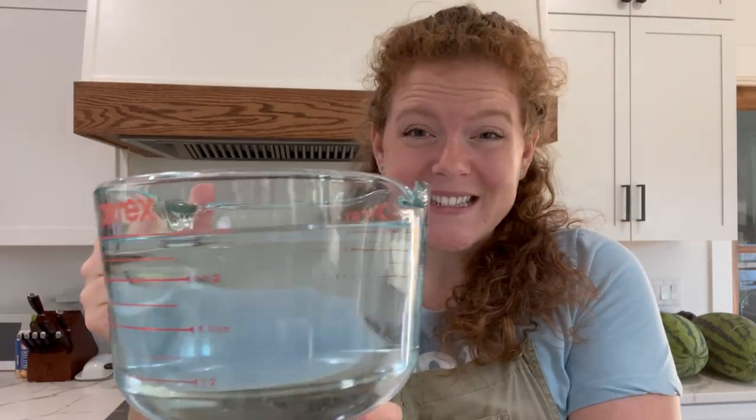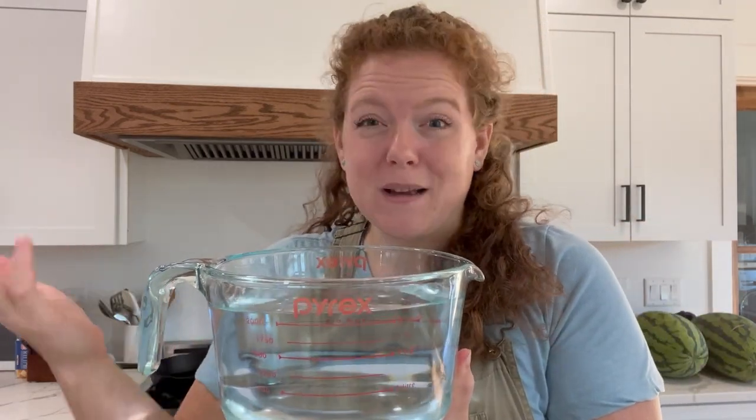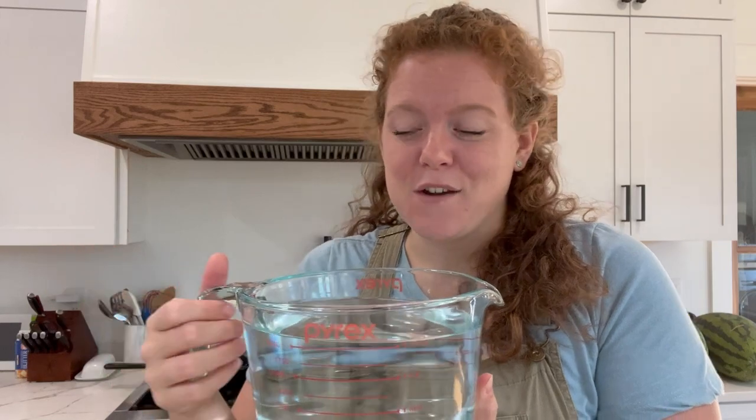The first ingredient is 64 ounces of water, or two quarts, which is also eight cups. Since we are going to be drinking this, I want the best flavor possible, so I went ahead and pulled all of this water from my refrigerator — it is filtered water versus just getting it straight from the tap.